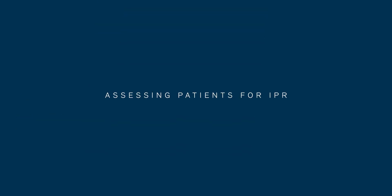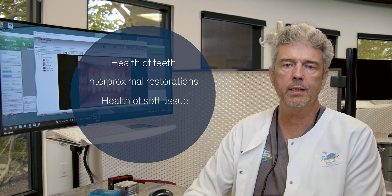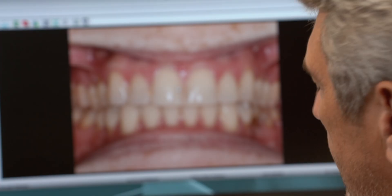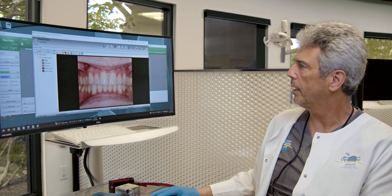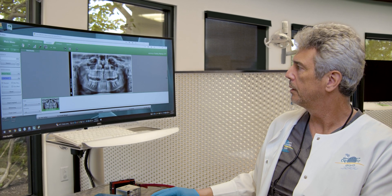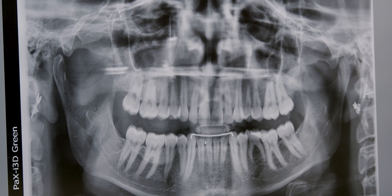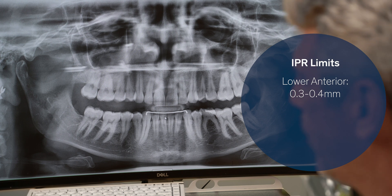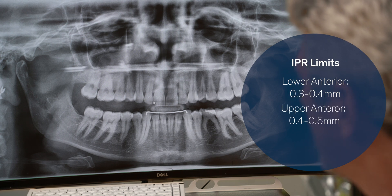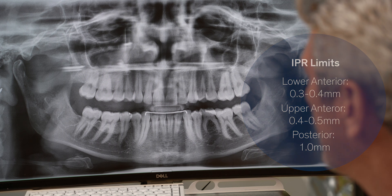When you're assessing a patient for the need of interproximal reduction, several things you want to look for: the health of the teeth, interproximal restorations, the health of the soft tissue, and the thickness of the enamel. You can look clinically at thickness — whether the patient has worn teeth or not — or the better way is to look at the radiograph. You'll notice that the enamel thickness in the anterior teeth is smaller than in the posterior teeth. You can probably get away with 0.3 to 0.4 IPR on the lower anteriors, maybe 0.4 to 0.5 IPR on the upper anterior teeth, but you can gather up to one millimeter of IPR in the posterior region.